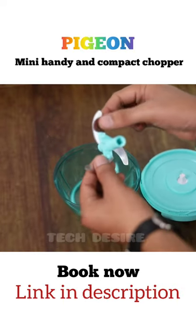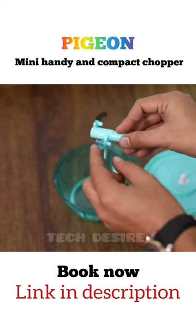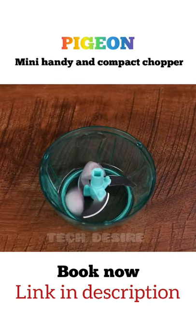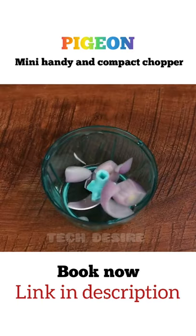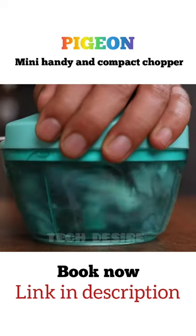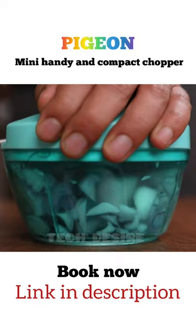The sturdy three blade design is made of stainless steel. Let me show you how easy it is to operate this. It can be opened and detached this way. Then pull the strings this way to rotate the blades inside and chop your wedges.